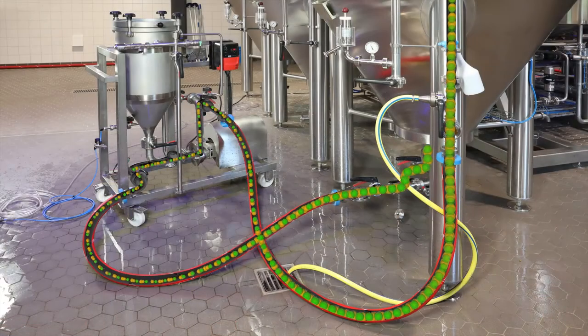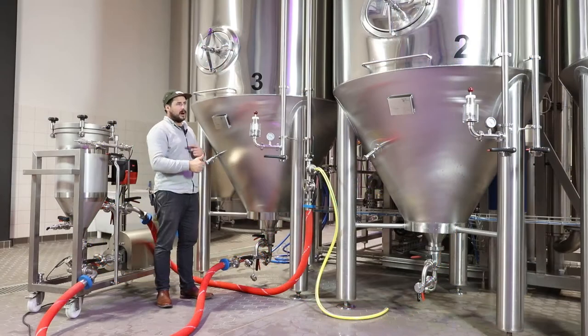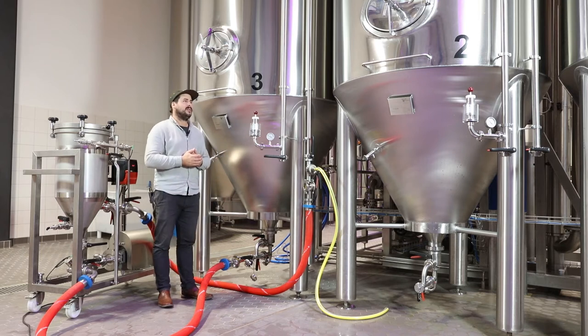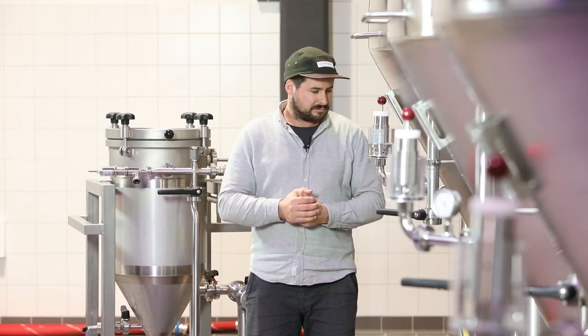When everything has circulated for an hour, the pipe is pumped empty with water, meaning there is hardly any loss. The whole system can be closed in itself and is very easy to CIP clean. It's great fun with excellent results.